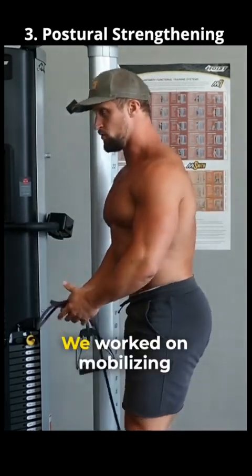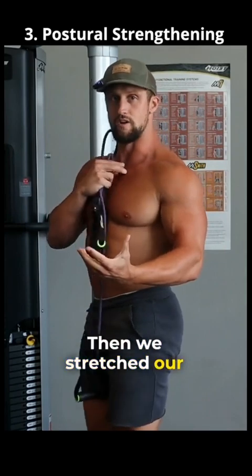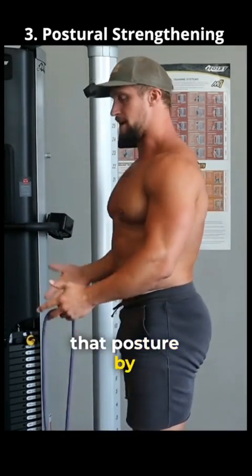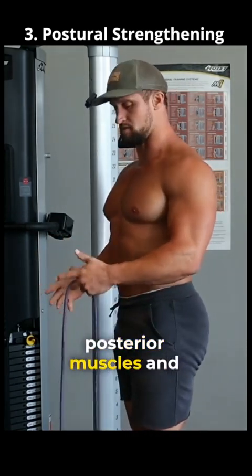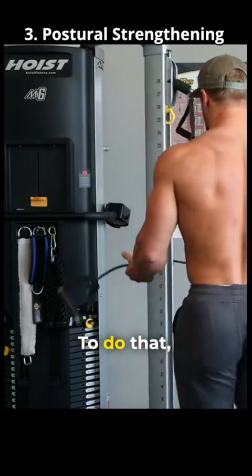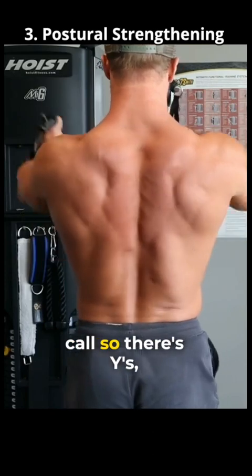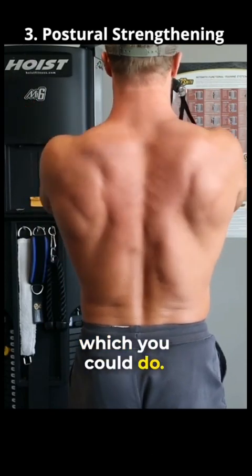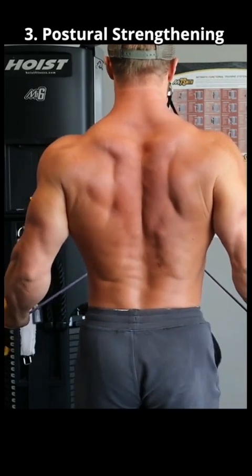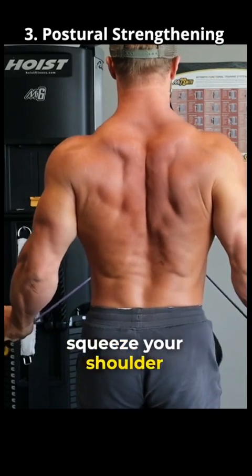So we did thoracic extension, we worked on mobilizing our vertebrae into an extended position, then we stretched our chest muscles, and now the whole idea is to reinforce that posture by strengthening the posterior muscles and focusing on stabilizing your body in that position. To do that, I'll demonstrate this exercise — there's Y's and T's you could do, but my favorite is the I, which is right here.